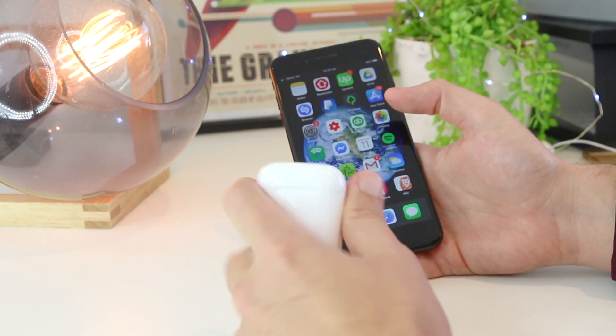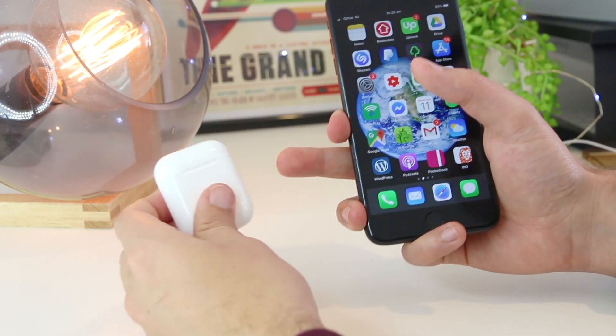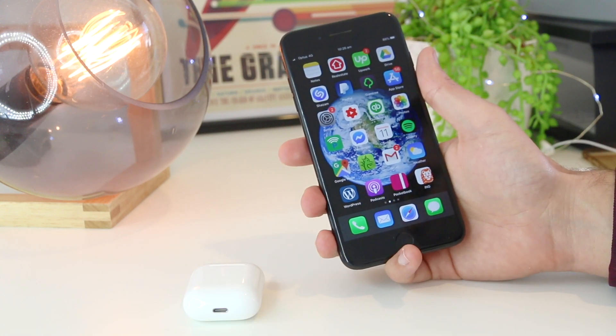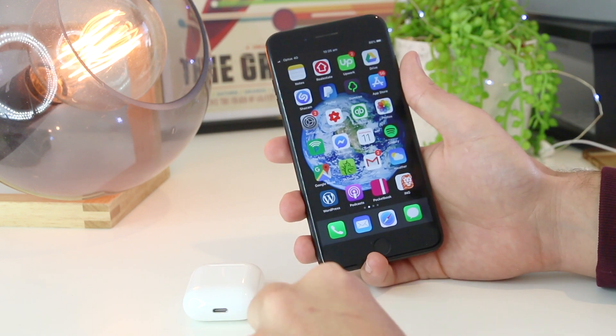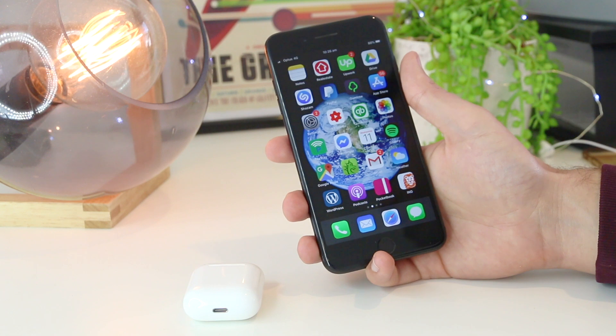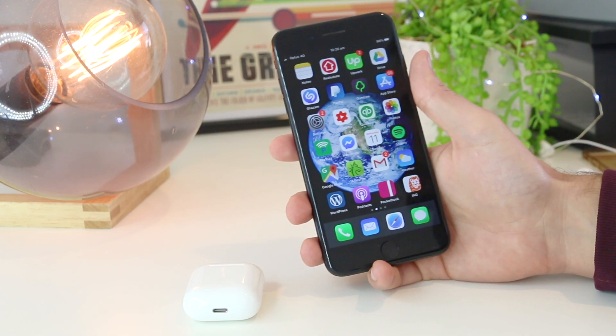So there you have it — a few simple tips and tricks you can try at home to reconnect your AirPods to your iPhone. If any of these steps worked for you, or if you've come up with your own solution, please share it in the comments below, as that will help thousands of other iPhone users. As always, thanks for watching — I'll see you all in the next one.